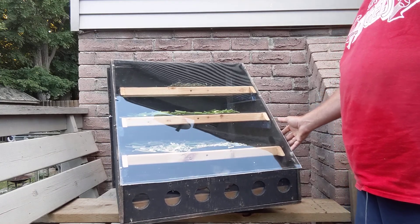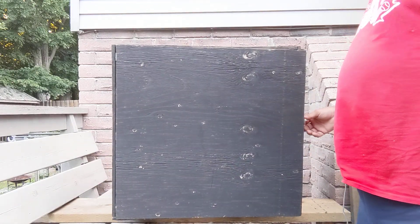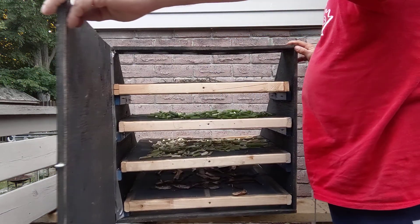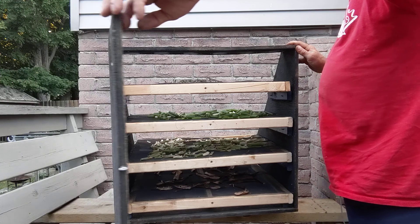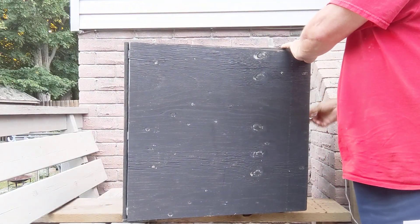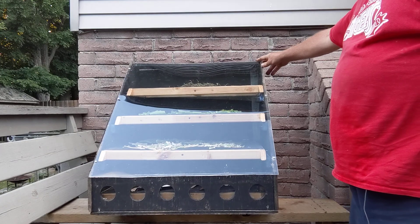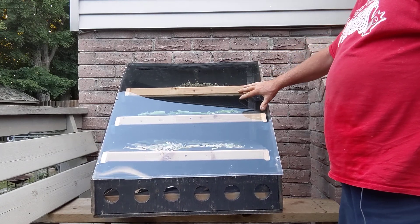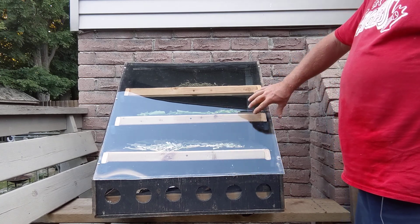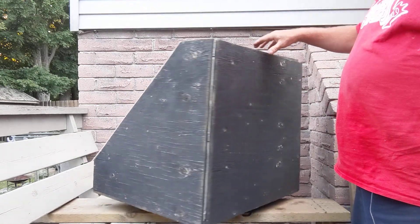I can come out, move it as I need to rotate it around, and I can also flip it around, open the back, and pull out the racks — so it's pretty handy. This has been working great for me so far this year, and with the new plexiglass I'm actually noticing it heats a lot better and expecting I'll get better mileage out of it.